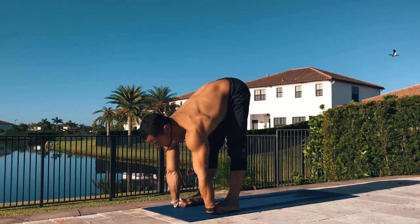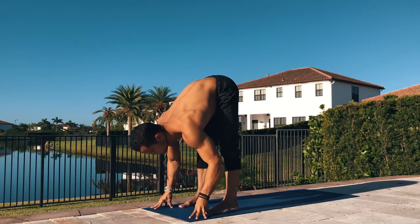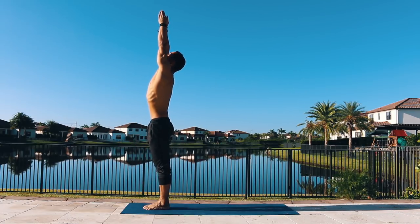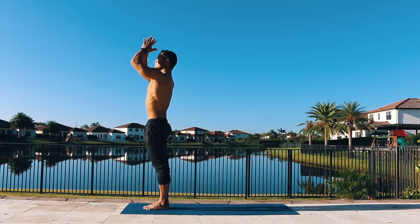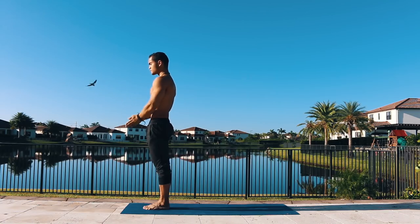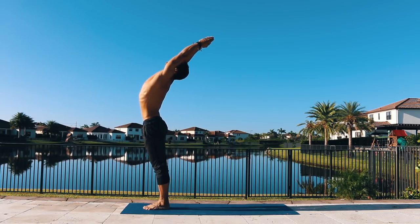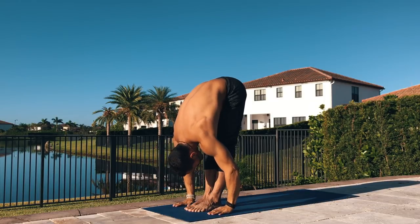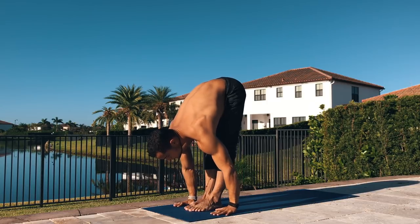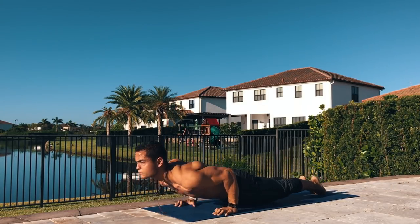Inhale lift your chest and exhale release the hands. Bring your feet together and take a deep inhale all the way up towards the sky and bring your hands to your heart center. Raise your hands back all the way up, do a semi back bend, opening up your chest, sending your hips forward, and exhale fold. Lift up halfway and plant your hands, step or float to the back of your mat and move through your vinyasa.